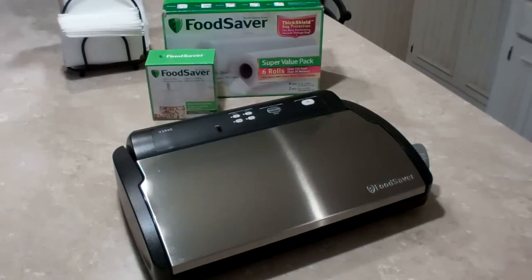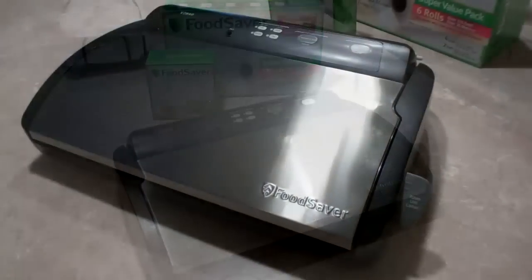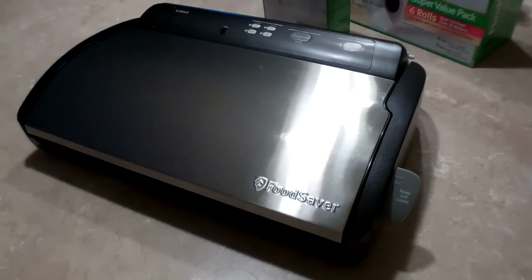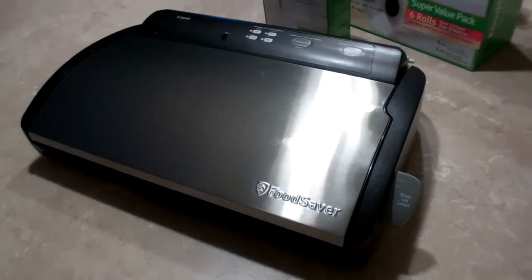Hi everybody, Budget Prepper here. Today I'm going to do a product review on the Food Saver V2840 Vacuum Sealer. I bought this vacuum sealer about six months ago and I've used it quite a bit — on meats, fish, and dry goods — and it's done a very good job so far.